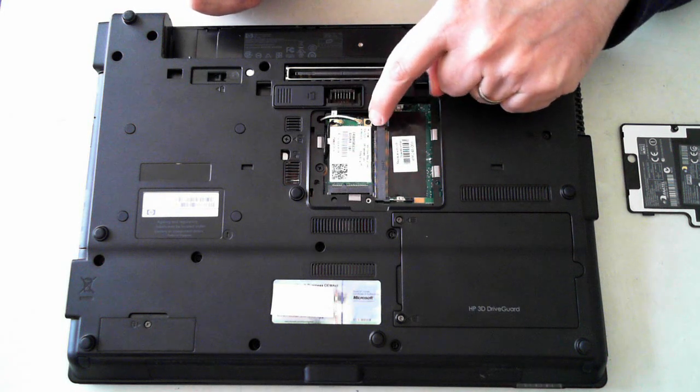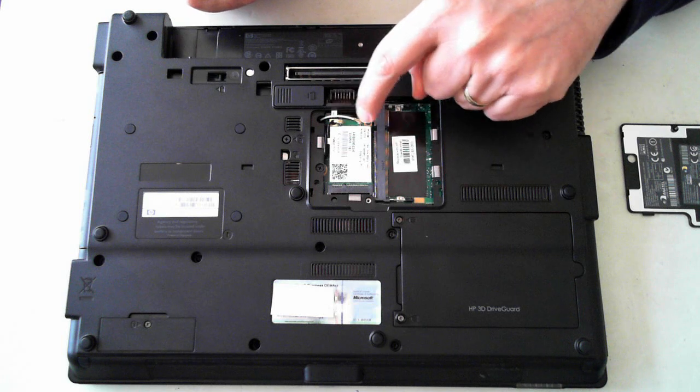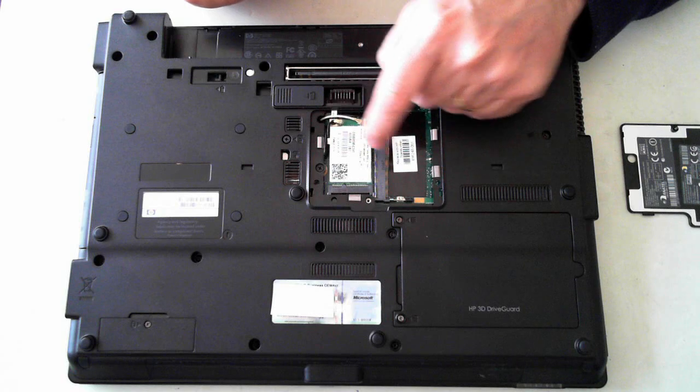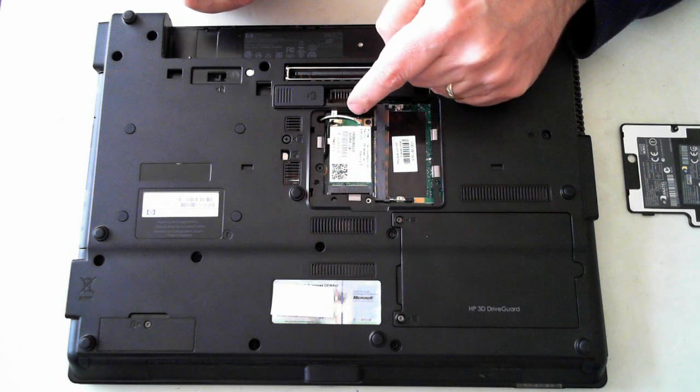The Wi-Fi module is held in by one screw — actually there are two screws: one there and one under the black antenna. Remove all those and it pops out.